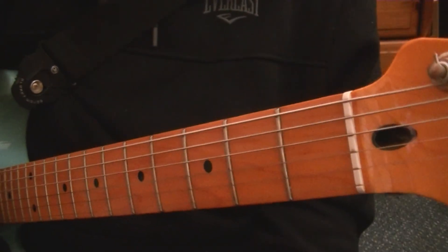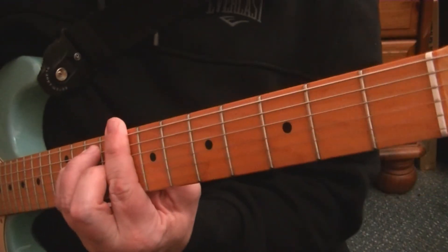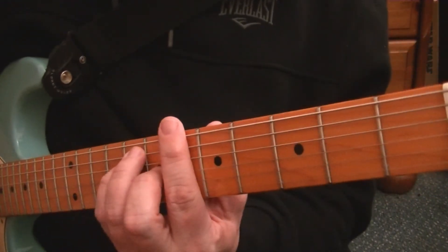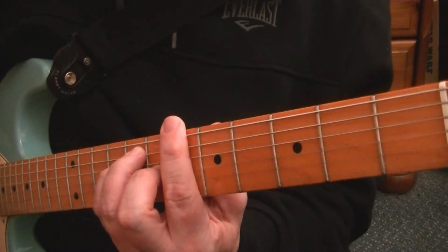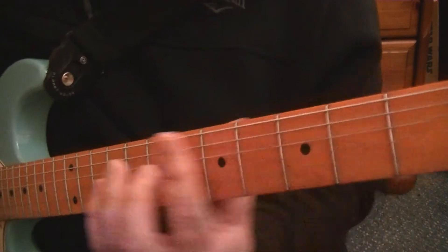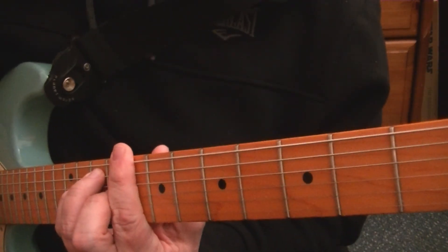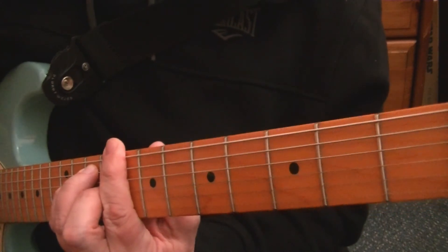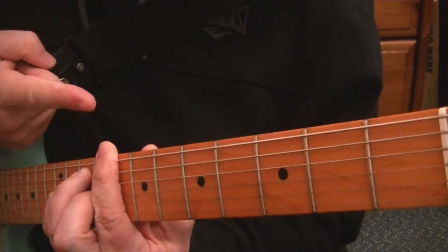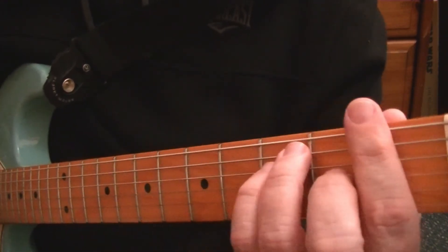For the last four bars, you will need to bar at the eighth fret in the E shape for one bar, then the sixth fret for one bar, then back to the first fret for two bars. So we'll go through that: starting at the eighth, then back to the sixth, then two bars at the first.